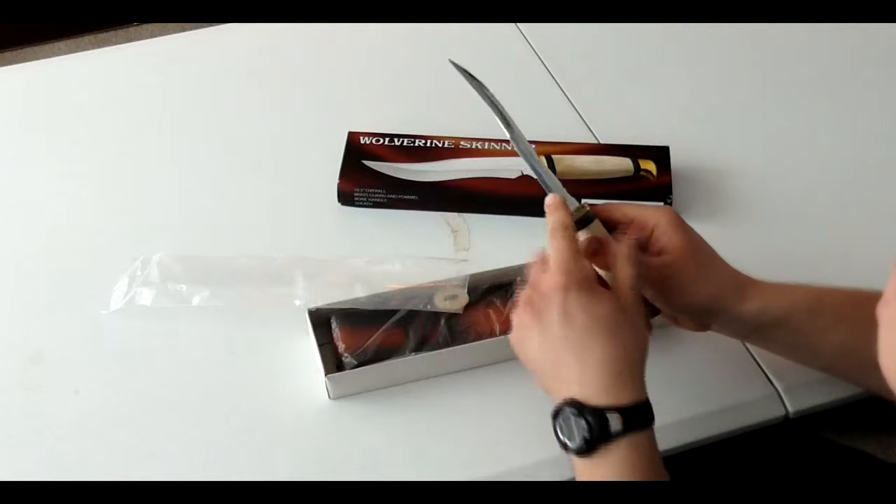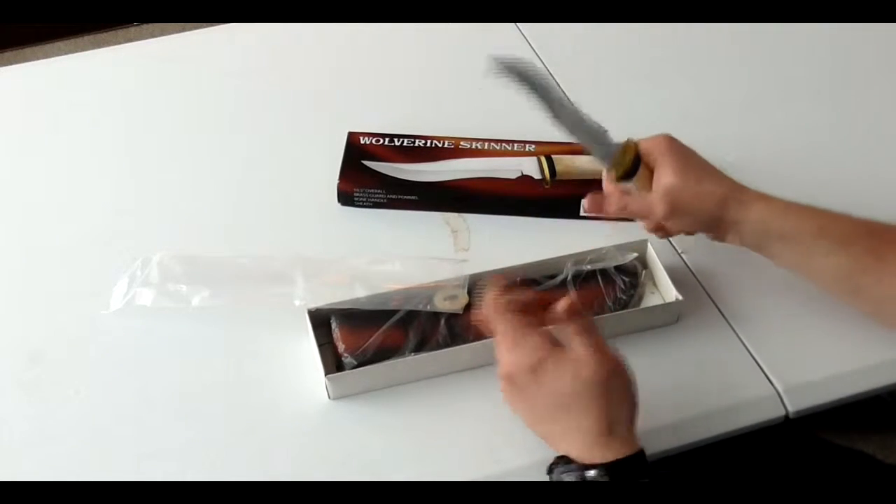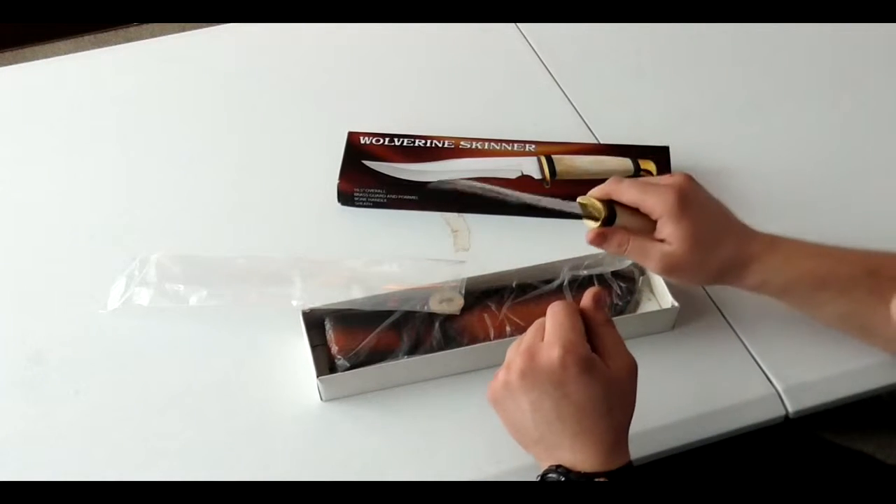The thick back has a sharp corner, so you could use it to strike a ferro rod if you wanted to. Large enough knife that you could baton with it, chop with it.